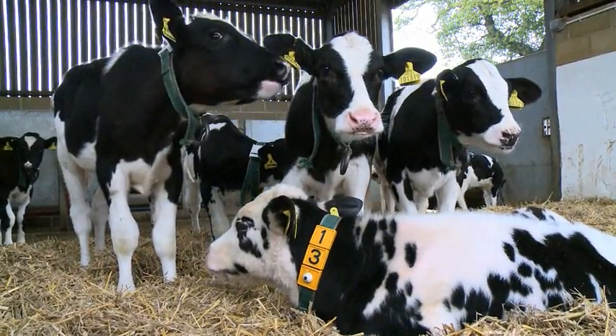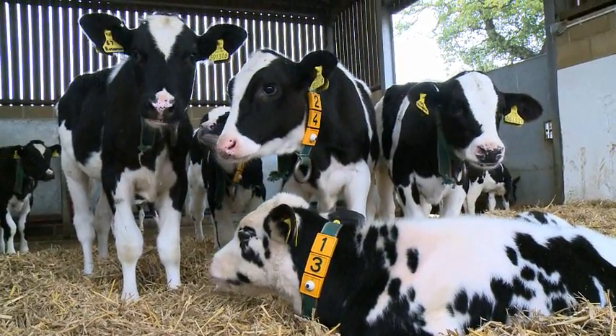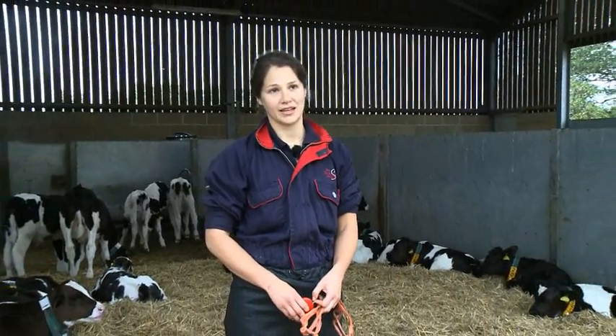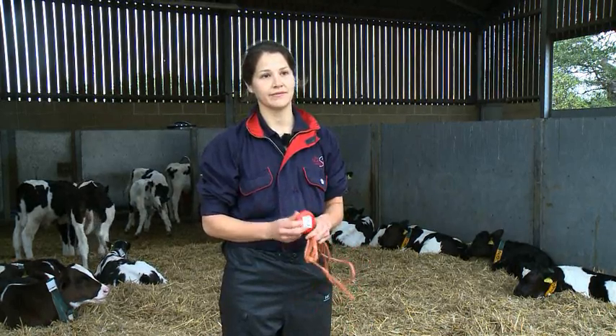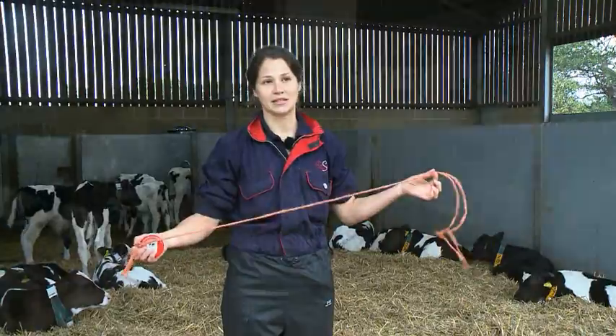What weight and height do heifers need to be at weaning? Ideally the heifer should be at least 80 kilos before we start weaning. If you don't have weigh scales we can still measure weights at weaning by either using chest circumference or height. To measure chest circumference we can either use a weigh band or a piece of string that has two knots in it 95 centimetres apart.